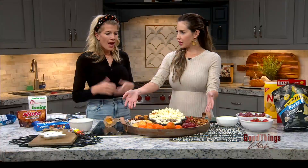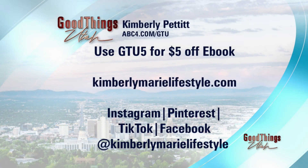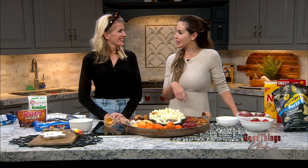How did I do? Excellent! It only took a few minutes — perfectly easy. That was my first charcuterie board making; usually I'm just there to eat them, but I made it and I will still eat it. Visit KimberlyKimberlylifestyle.com and use code GTU5 to get five dollars off the e-book. Follow her on all social media platforms as well, and we will link to this on our website. Thank you so much!